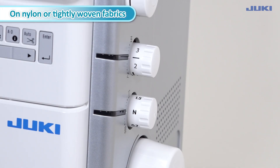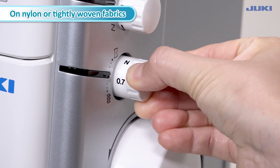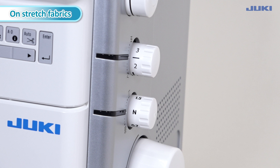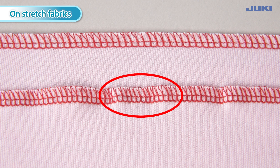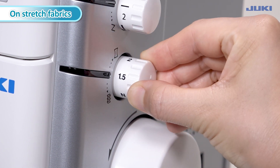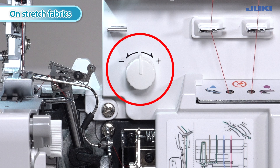The differential feed adjustment dial produces perfect seaming on stretched or closely woven fabrics. Turn the dial to a smaller number for nylon or tightly woven fabrics, and to a larger number for knits or stretched fabrics. Thread balancing may change depending on the amount of differential feed mechanism adjustment. In that case, adjust the thread balancing with the looper thread tension fine adjustment knob.